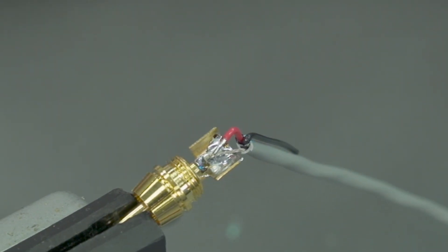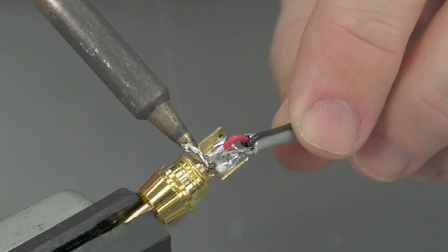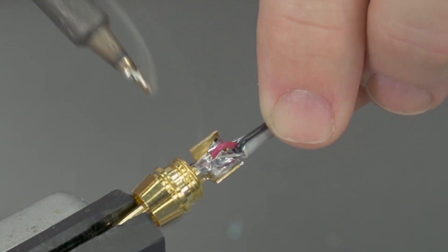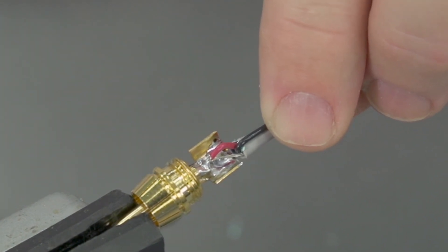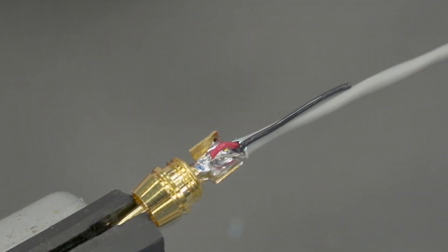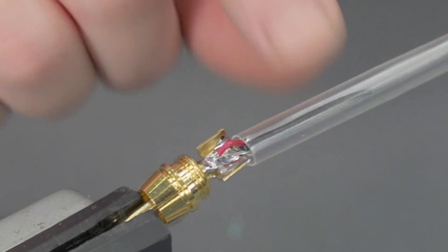Take our iron out of the holder, tin it up slightly, and let's see if we can finish our termination. Work it in, keep it still as it cools. Make sure our iron is cleaned and tinned before we put it back in the holder. We can go ahead and bring the heat gun over and shrink up now, covering the black conductor with that.